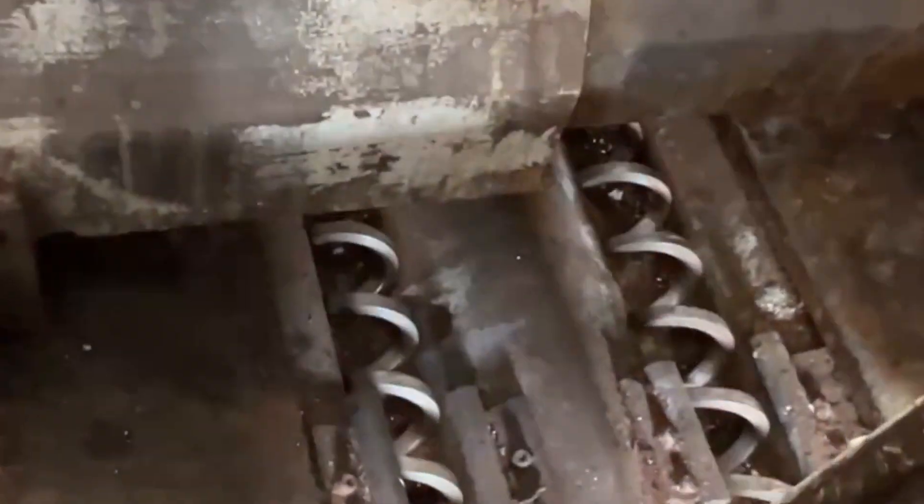It has dual augers. You can see they're rotating now on the right side. On the left side, I believe there's a signal on that. It's a Bell-style chip conveyor.